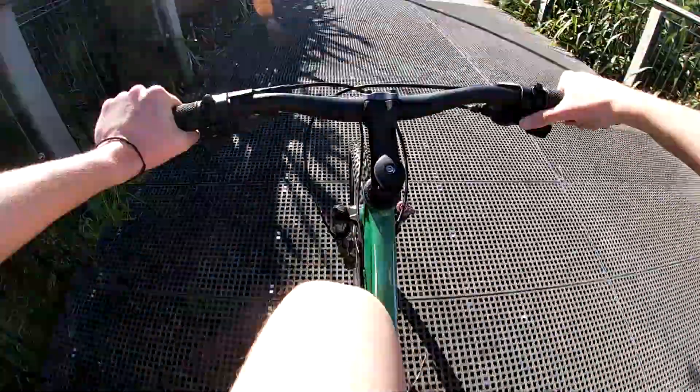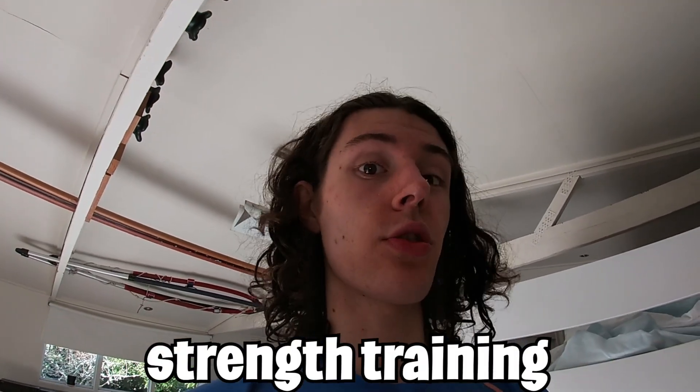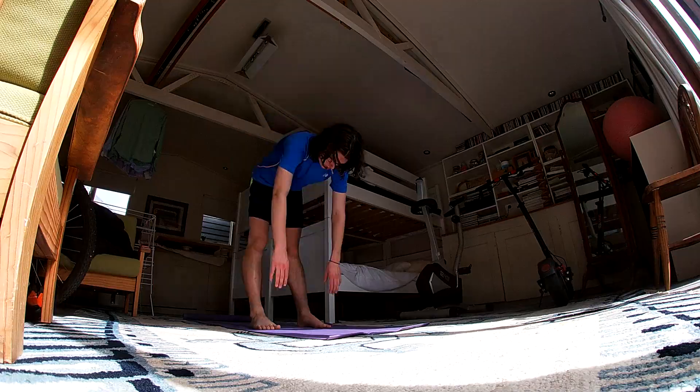I've done six k's so far in 23 minutes — that's a pretty good time. And now my first triathlon training strength training. I've not done strength training since like a week before the marathon, so it's been a little while. Stretching now.